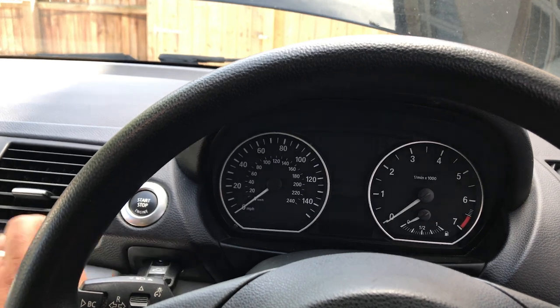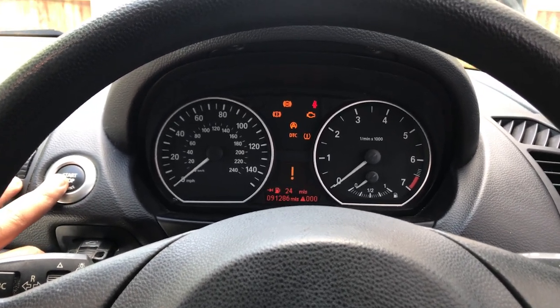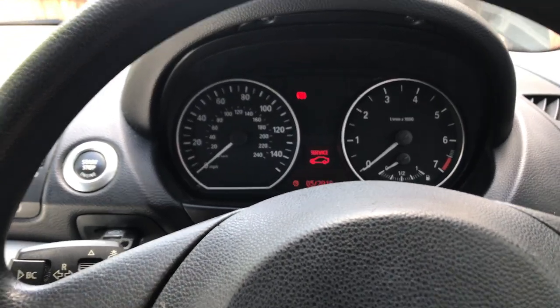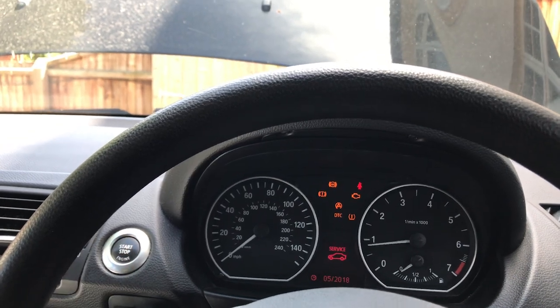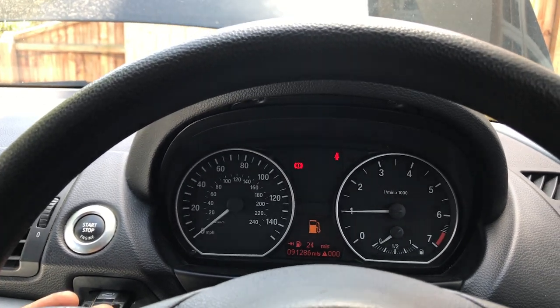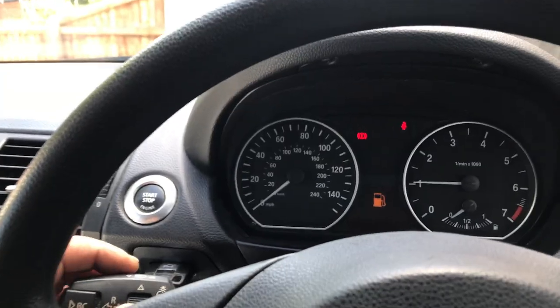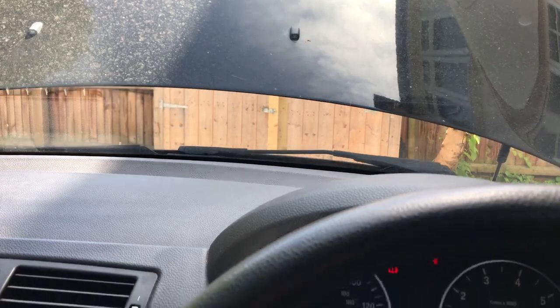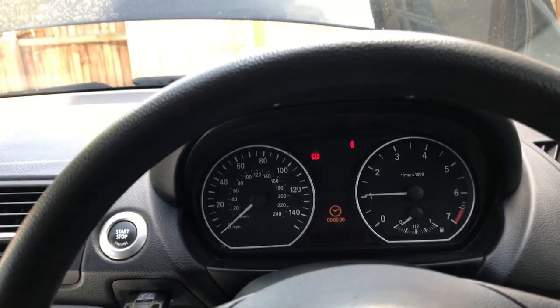Okay guys, moment of truth. I'll put the key in - I've got one warning there for the door not shutting. Let's go to checks. I think I'm just going to turn the engine on. Fuel - please lights, don't come on. Yes! Yes! It's only got the fuel and the time because I've disconnected the battery, but no more warning for the headlights. Let's see - I can turn it on and off. That's brilliant. As you can see, no more headlights or light bulb warning.